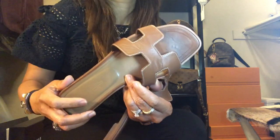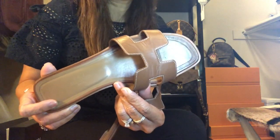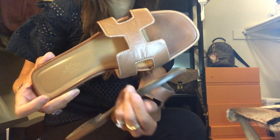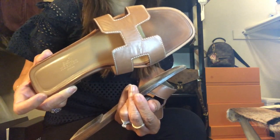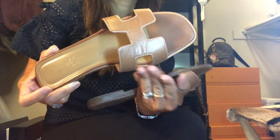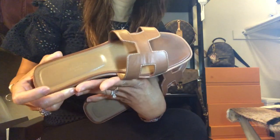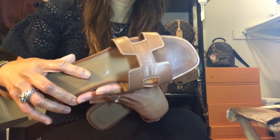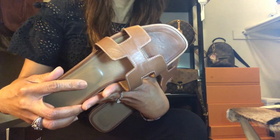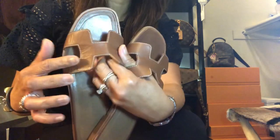Those are the only cons I can see, as these sandals really do wear well. For the pros, I've observed that this looks good with anything I wear — whether casual, semi-formal, or even formal pants, it flatters your look. It has a classic, simple look that goes with everything.